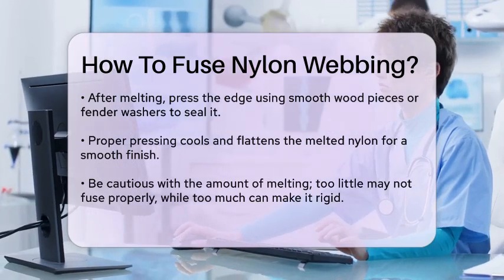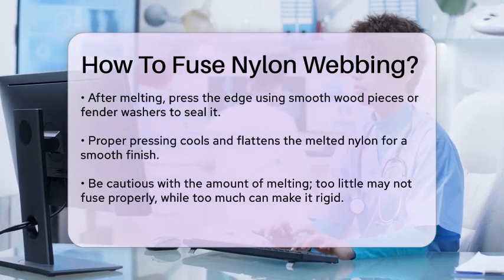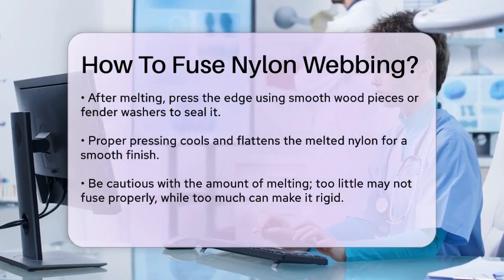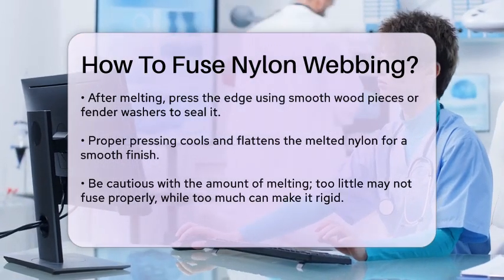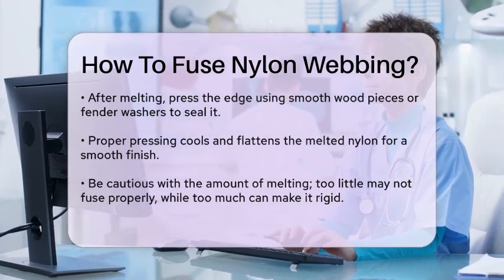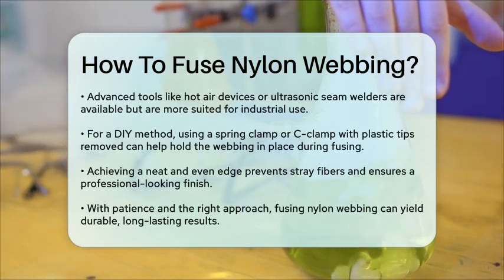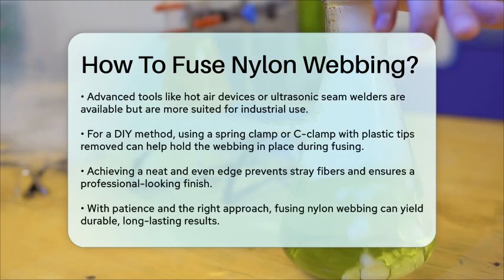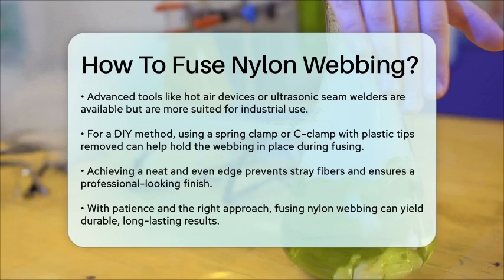Another method involves using more advanced tools like a hot air device or an ultrasonic seam welder, but these are typically more expensive and used in industrial settings. For a DIY approach, the lighter method is both effective and easy to do at home. You can also use a spring clamp or C-clamp with plastic tips removed to hold the webbing in place while you melt and fuse it. This ensures that the edge is neat and even, preventing any stray fibers from causing issues.